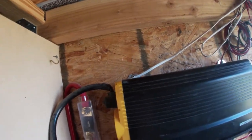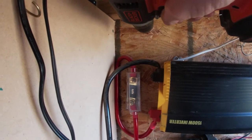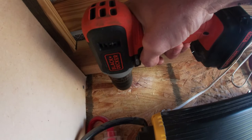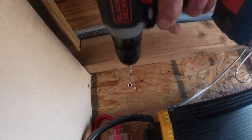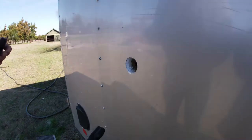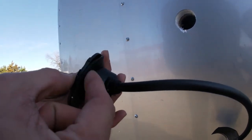This is the scary part — drilling right there. There it is, there's no turning back. And there is the new hole on the outside. So I know if I place the drill bit right there, I should clear all my electrical systems and it'll be in the spot that I want it to be.